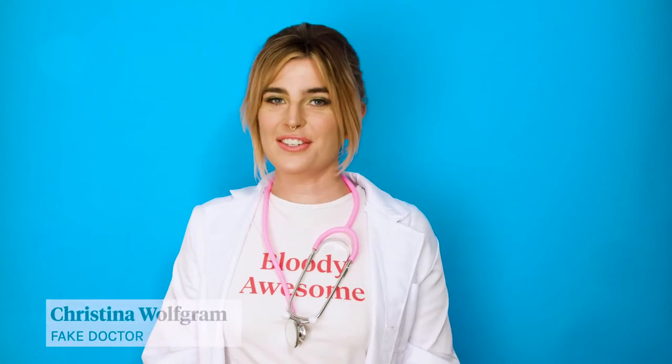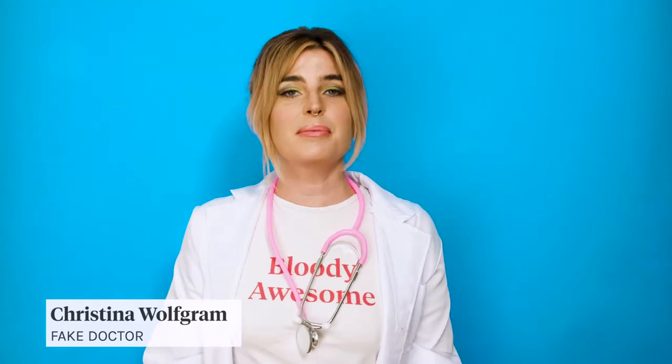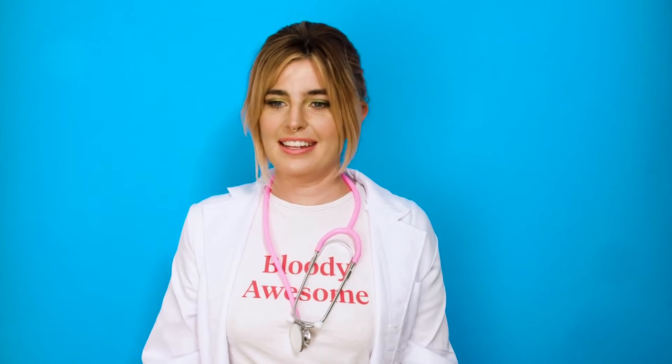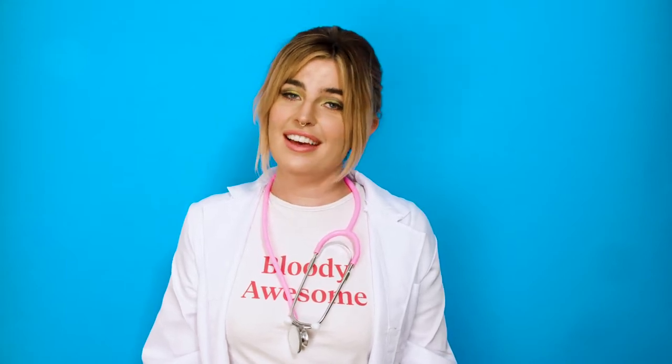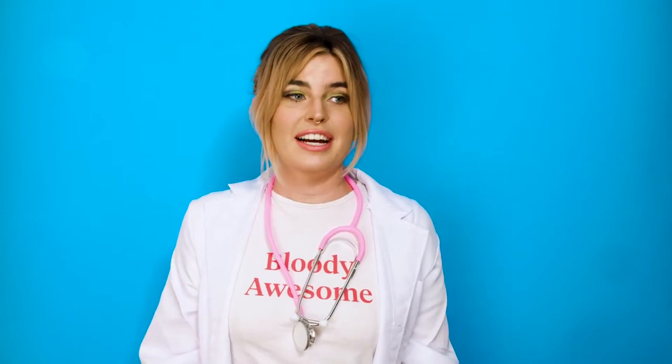Hello, my name is fake doctor Christina Wolfgram and I'm here to talk to you about vaginas. More specifically, the Lunette menstrual cup. I may not actually have a medical degree, but I am an expert in bleeding out of my vagina. And so with full confidence, I can tell you that the Lunette period cup is the best option for that.